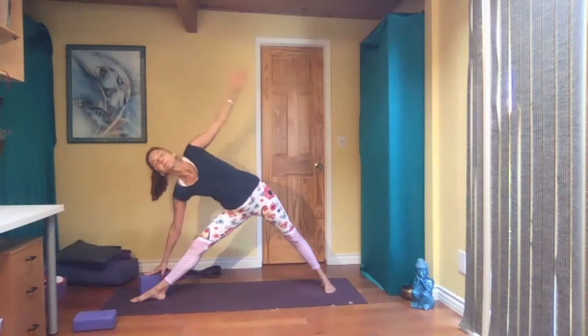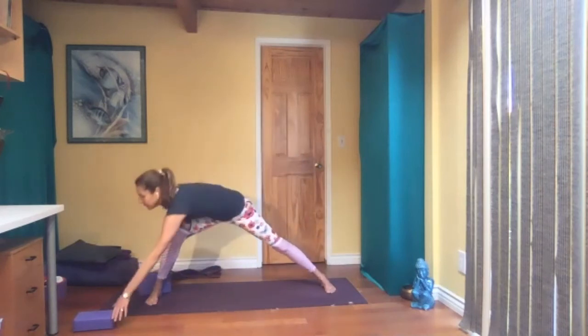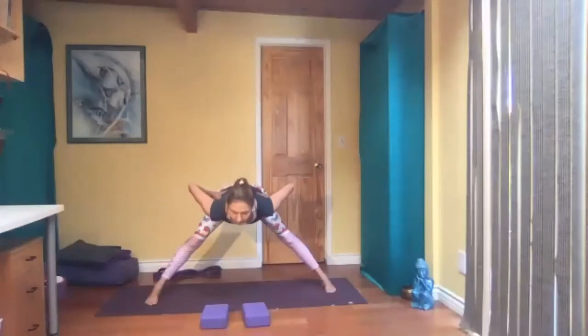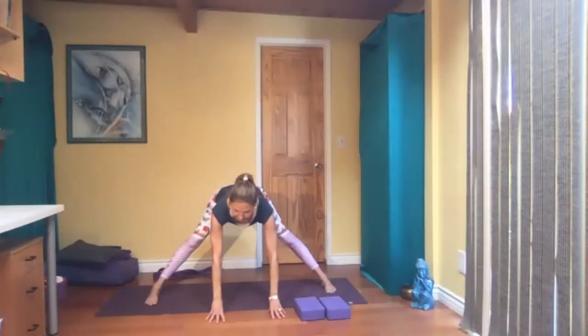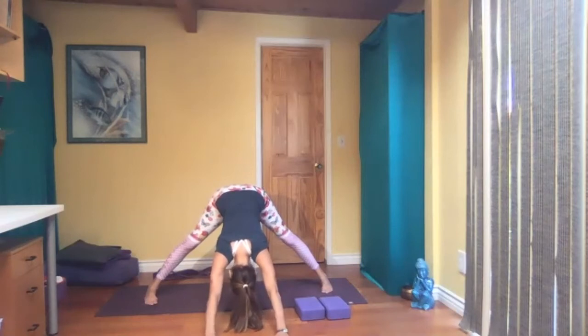Inhale and exhale, press yourself up. Turn the left foot in, so your feet are parallel — or you can even be in a pigeon-toe stance here. Maybe you want your blocks in front of you too. Inhale, exhale, fold. Walk your hands forward and press your hips back — you're kind of in a wide down dog here. Press your feet into the floor.